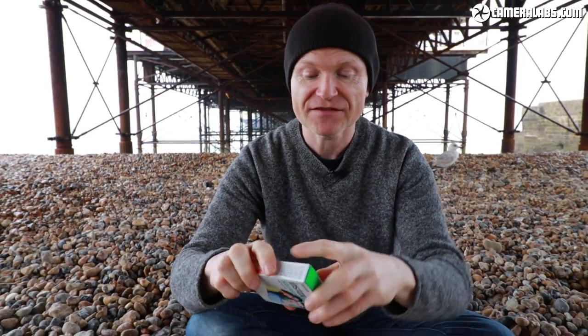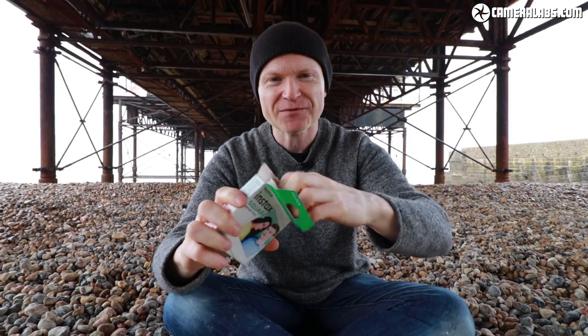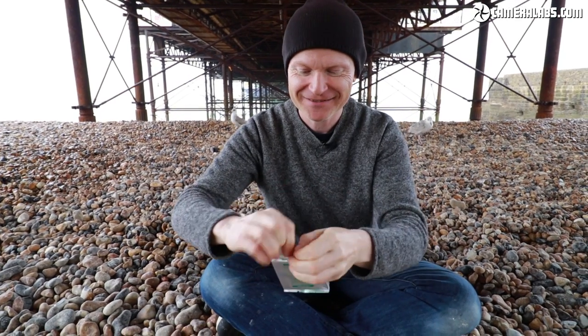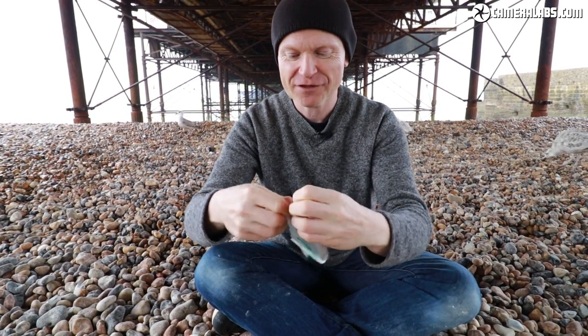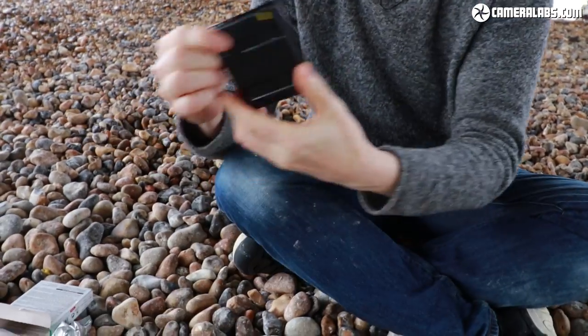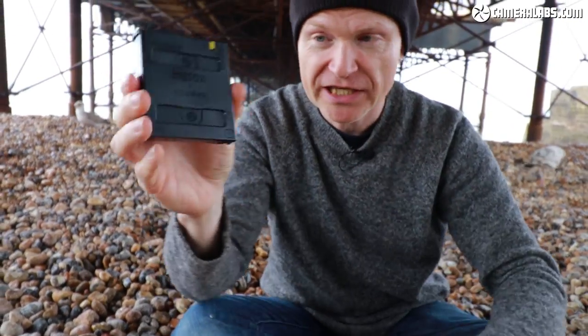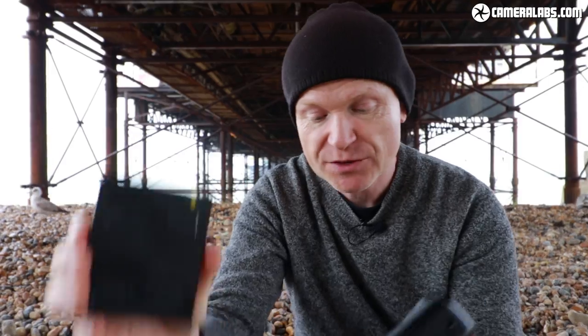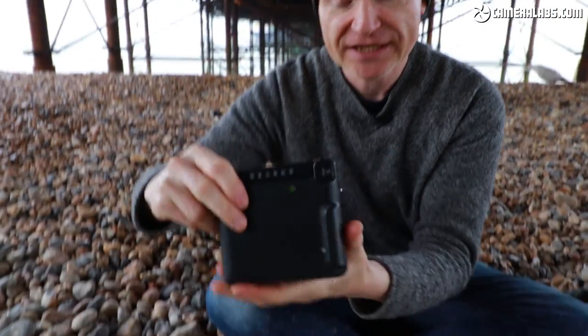Loading this camera is very simple. Just open up the square packet — make sure you find somewhere fairly subdued to do it, for example underneath a pier while it's raining outside. Open up the silver foil packet, dispose of it responsibly, and this is what the cartridge looks like. Pay attention to the yellow marker in the corner, because that's what you'll line it up with inside the camera.